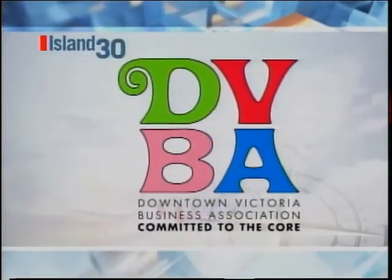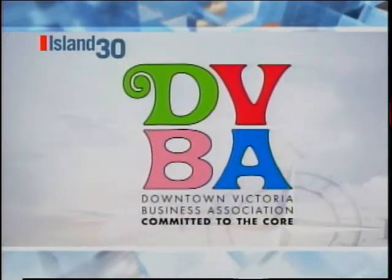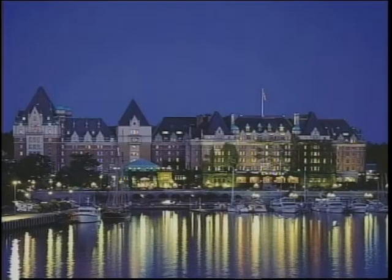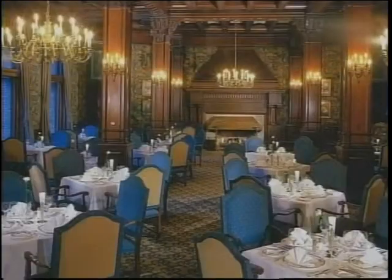Time to Taste cooking segment brought to you by the Downtown Victoria Business Association — committed to the core. I could think of nothing better after a long day of skiing than a fabulous roast chicken dinner. I'm Kathy Macri from Travel with Taste Culinary Tours. Today I'm in the kitchen with Executive Sous Chef Ken McCano from the Fairmont Empress, and Ken's going to show us how to stuff a chicken and have a nice Sunday roasted chicken.